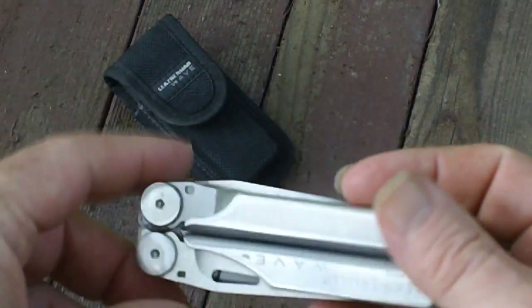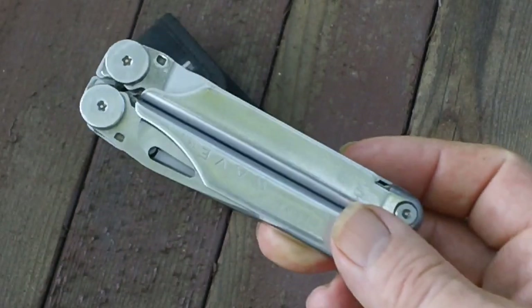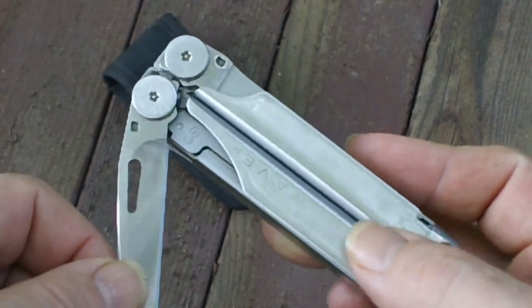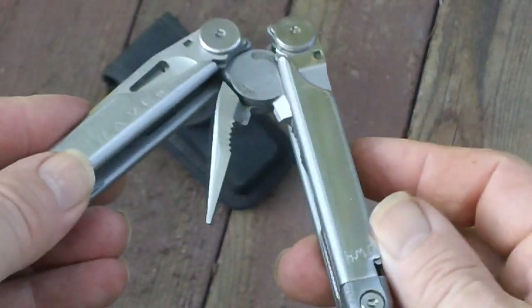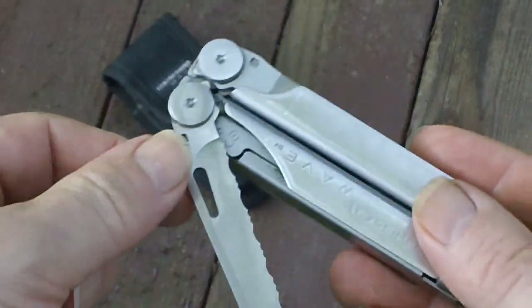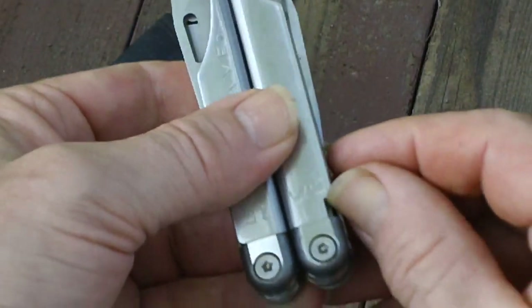As you can see, I've got the Wave right here. What was so unique about it were the implements located in the handle, so that unlike most other multi-tools at the time, you didn't have to open anything up. What Leatherman did was put the serrated blade so that it's accessible from the tool while it's closed.